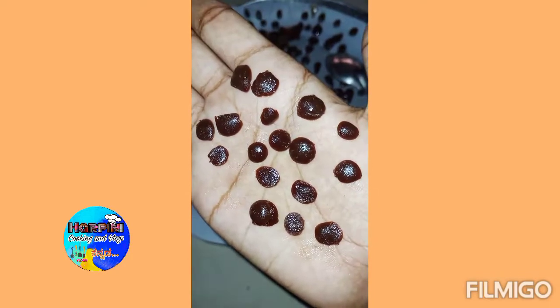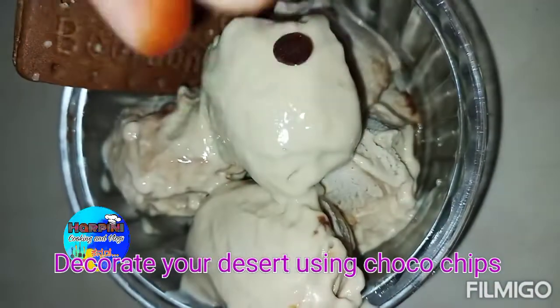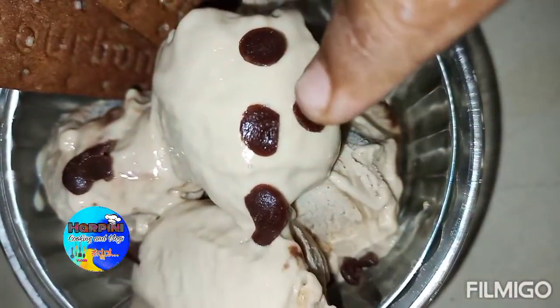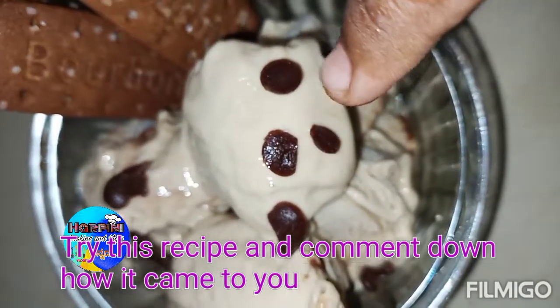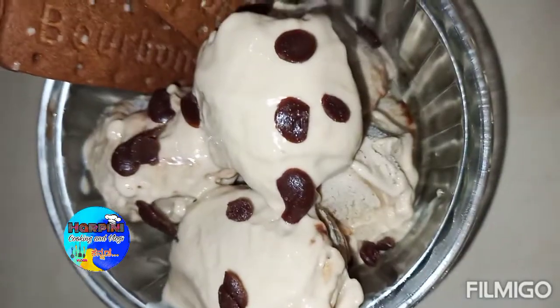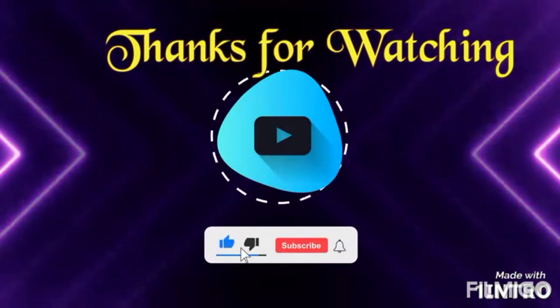Now we are ready for our favorite dessert — now we are ready for ice cream. It is a great taste. Please like and share this video and subscribe to our channel. Thanks for watching.